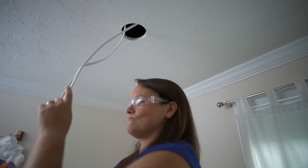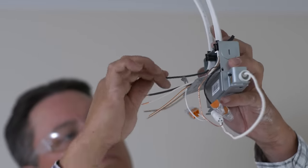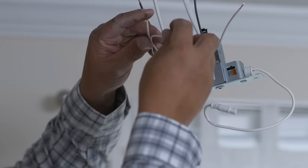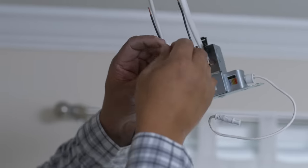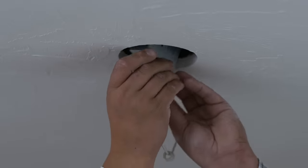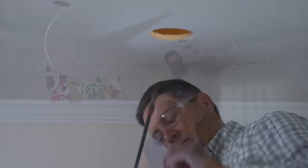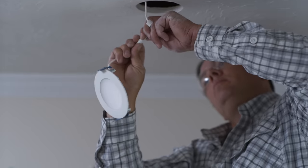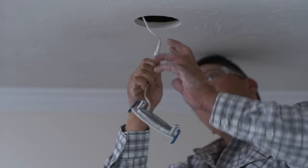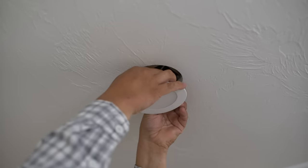The wires are fished over to the other holes and they begin installing the recessed lights. These lights have two components: a junction box where the wiring connects, and an LED fixture that plugs into that junction box. The junction box is wired first with a cable containing hot, neutral, and ground conductors, then pushed up into the ceiling hole and secured on a keyhole slot. The thin LED retrofit fixture is then plugged into the junction box, and clamps on the fixture itself hold it in place in the ceiling.